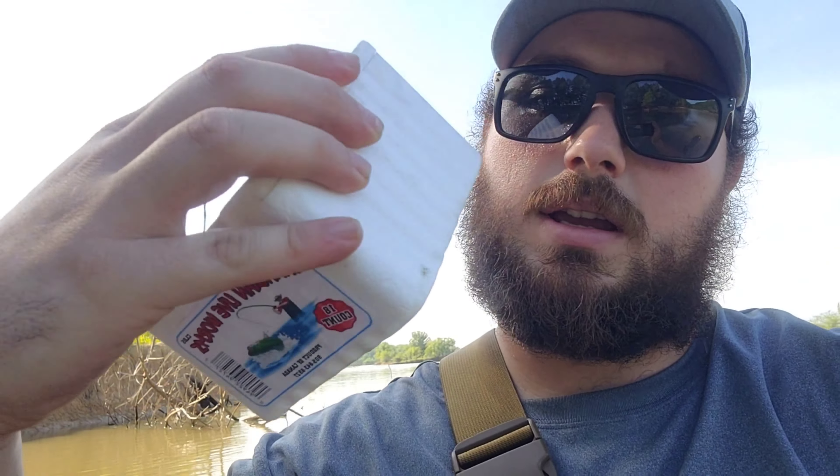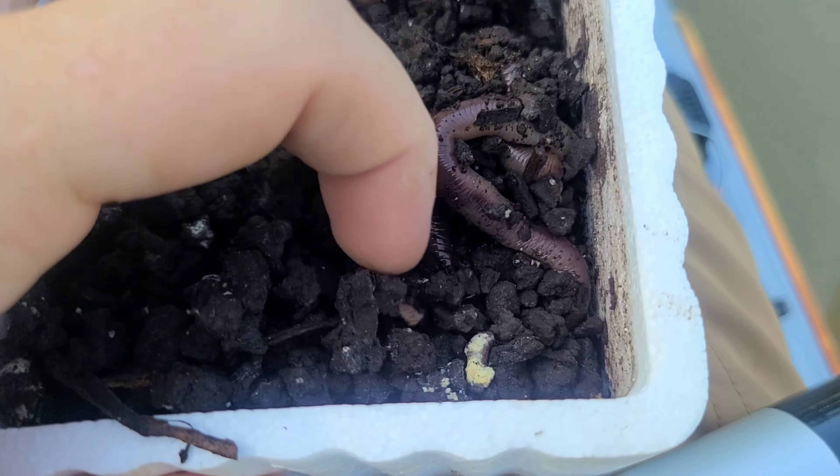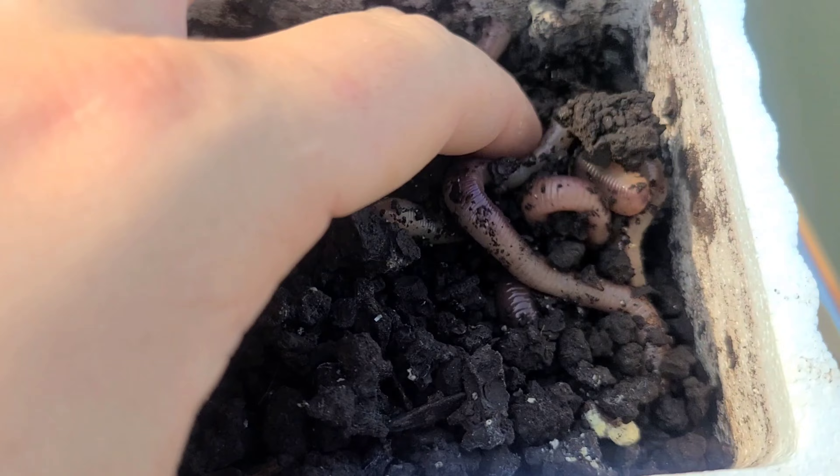If you guys are ever wondering how to keep worms alive for a long period of time — I've been using these sandbox worms for about four or five weeks now. All you have to do is sprinkle a little bit of yellow cornmeal on top and put them in the very bottom shelf of your fridge. They'll keep, as long as your fridge isn't too cold and it freezes them. These worms right here are about four weeks old and they are still alive.